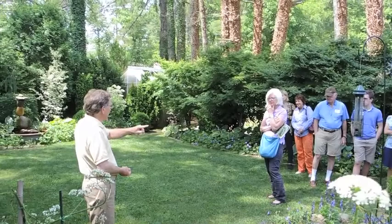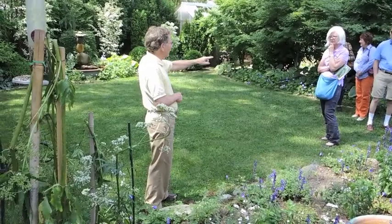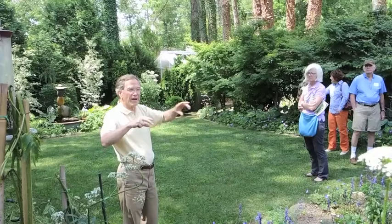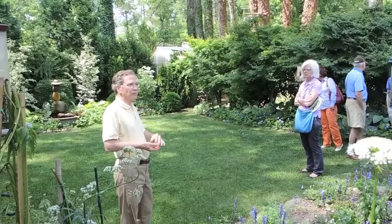Another thing I like to have is always some sort of a border. I have the rocks — it was a perfect tier — but I could have used pieces of wood, logs, like locust. You could do a lot of things. But this seems kind of native here, and it was easy to do and I could do it myself — inexpensive also.